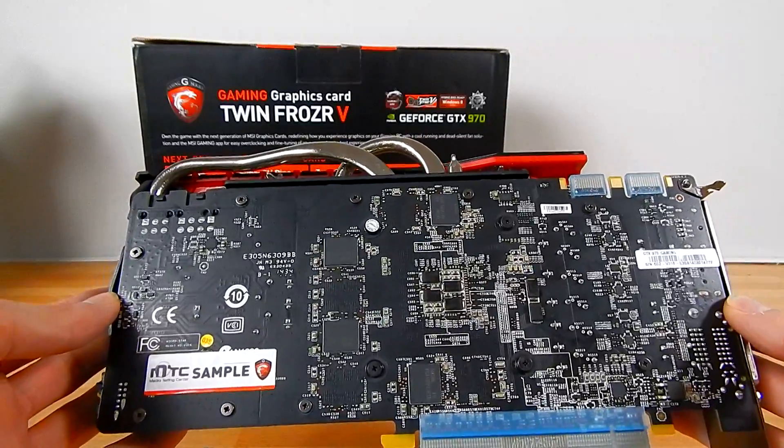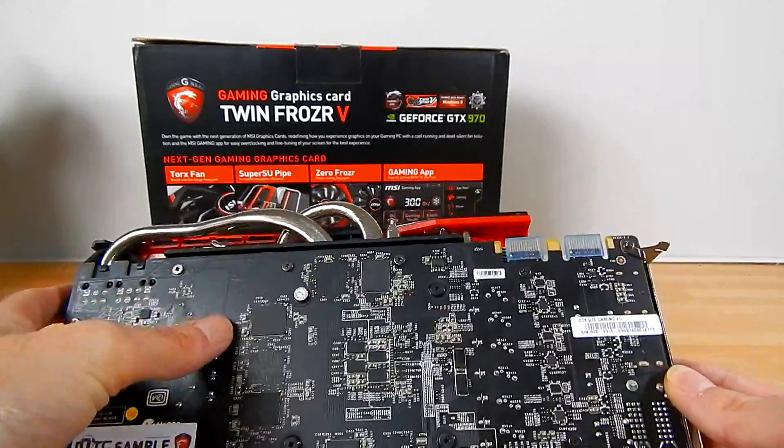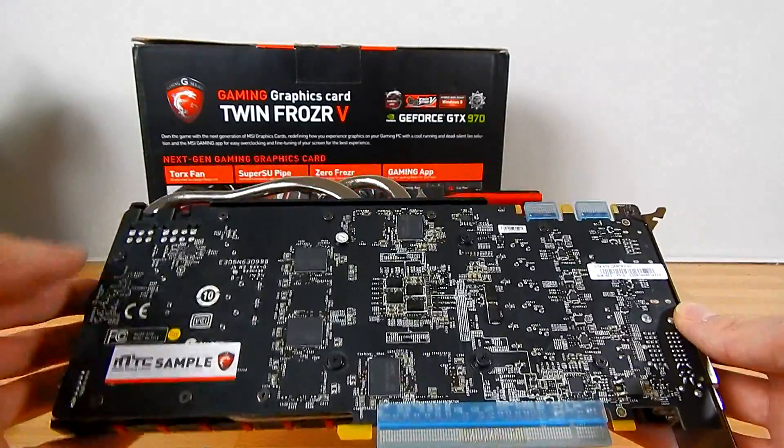Looking at the back now — it is quite a busy-looking PCB. Ideally it should have had a backplate; not critical, but you can see there are some memory chips clearly visible here, so I do wonder how much of a factor that may be when it comes to overclocking.